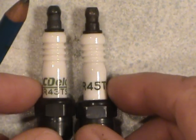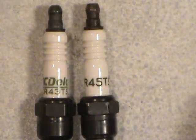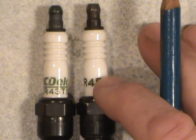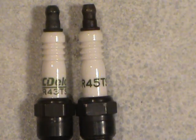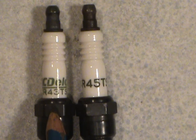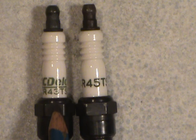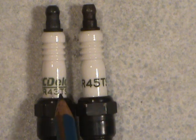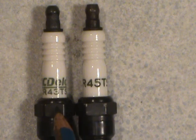Now the AC Delcos: the one on the left is from a mid-90s General Motors minivan with a 4.3 litre V6, and the one on the right was out of a late-70s 350 Chevy van with a V8. With these, they're much like the Champion in that the bigger the number, the hotter the heat range, and the smaller the number, the colder the heat range. You'll see a 43 and a 45 here.